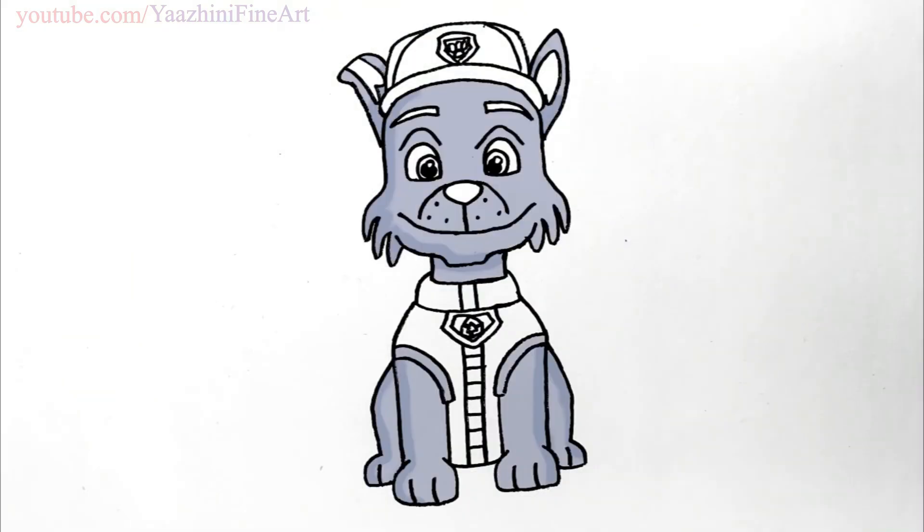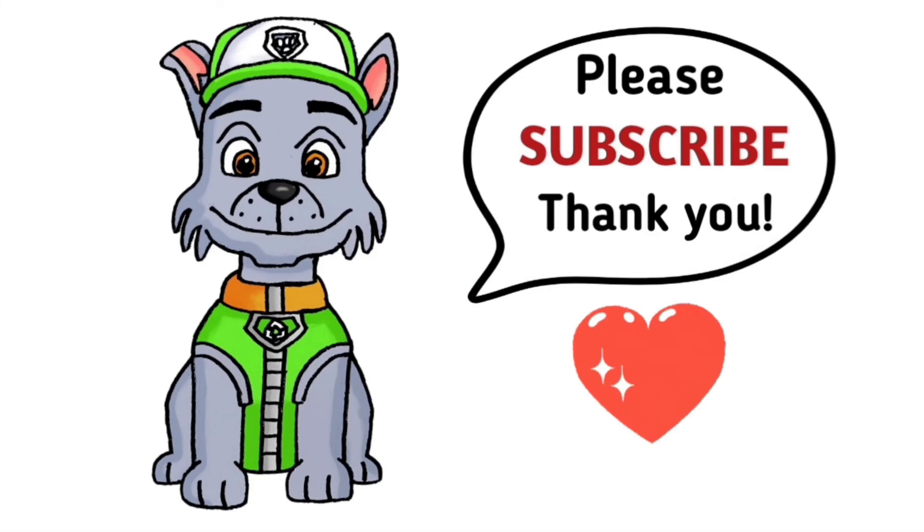I hope you guys love Rocky from Paw Patrol. Thanks so much for watching. And if you love this, please give me a thumbs up and share it. And remember to subscribe so you won't miss any new Yaazhini Fine Art videos. See you later.